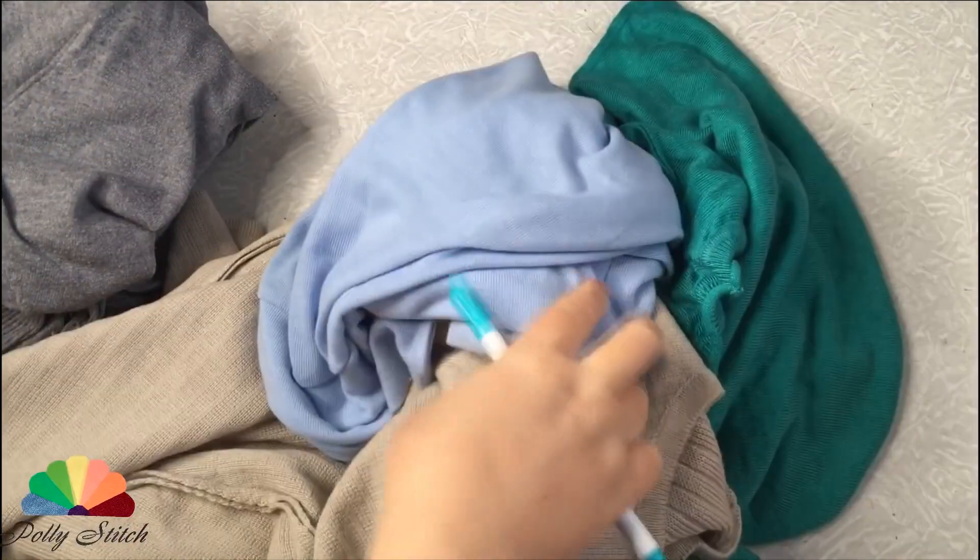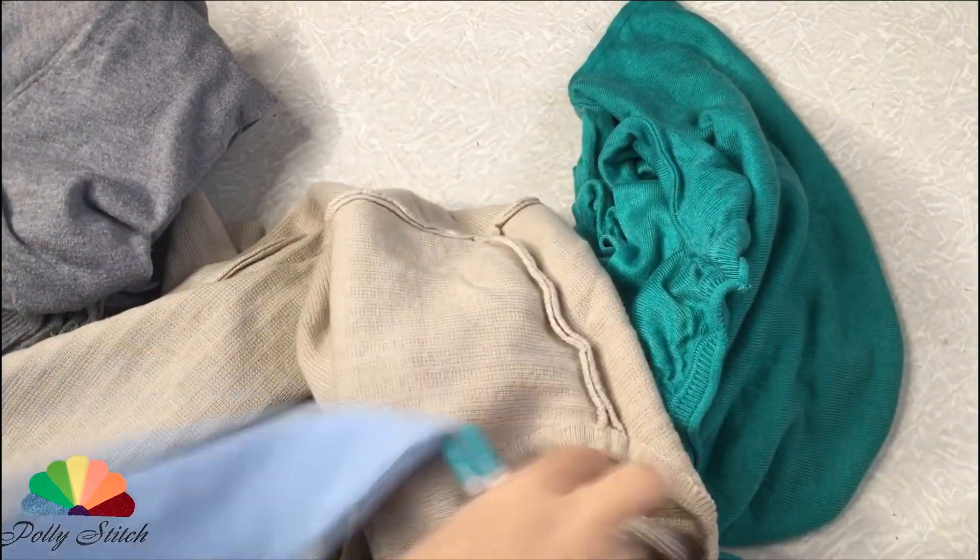Hello and welcome to Polystitch English Channel. Recently I've cleaned my closet and that's a great beginning of a new project.